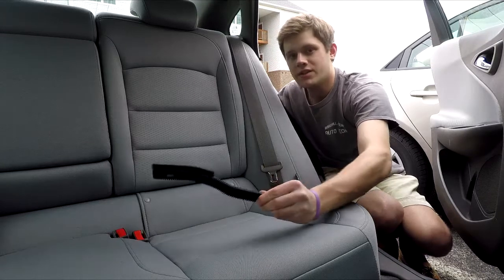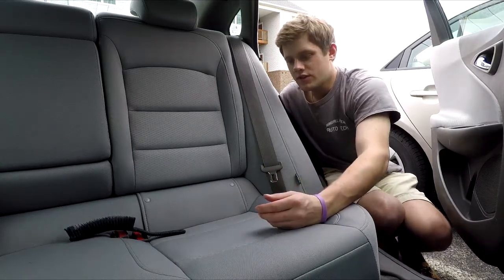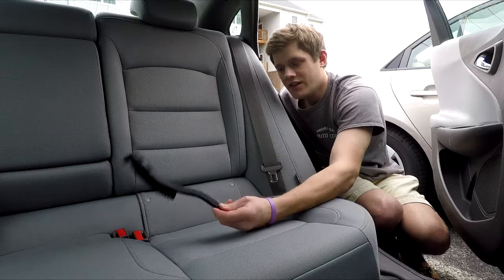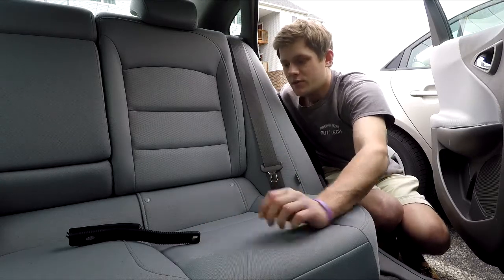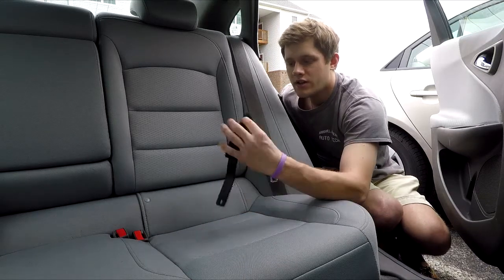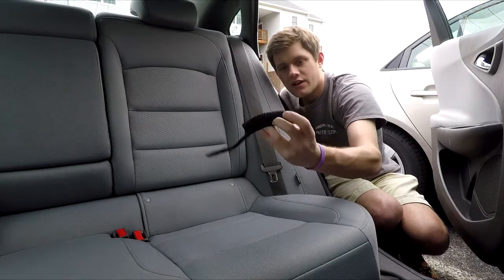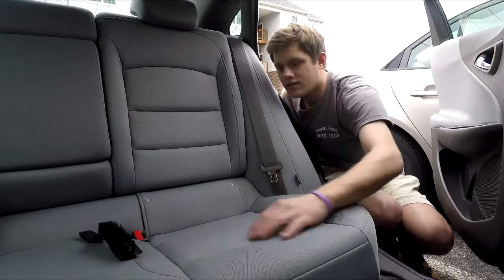I love this brush — for $10 you can't beat it. I used to use rubber gloves but that took way too much time. This brush is only $10 and you can use it so many times, so it's perfect. Do keep in mind these do eventually wear out — you can tell on this one the top is longer than the middle because it's been worn down, but it's about a year and a half old and has had a lot of use.